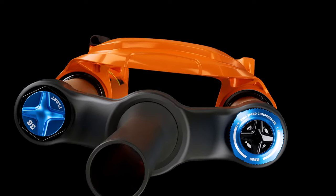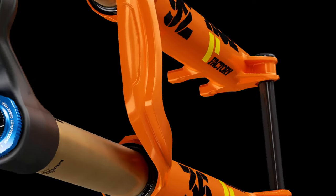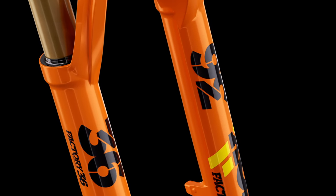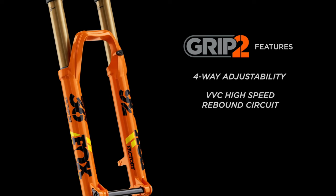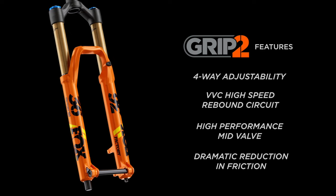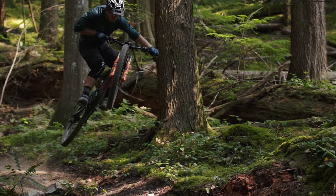Fox's Factory and Performance Elite forks received a boost in performance with the addition of our patent-pending Fit Grip 2 damper. The new damper shares its roots with the original Grip architecture but has been seriously enhanced with new technology: four-way adjustability, VVC high-speed rebound circuit, high-performance mid-valve, and dramatic reduction in friction — inspired by moto fork damping systems.